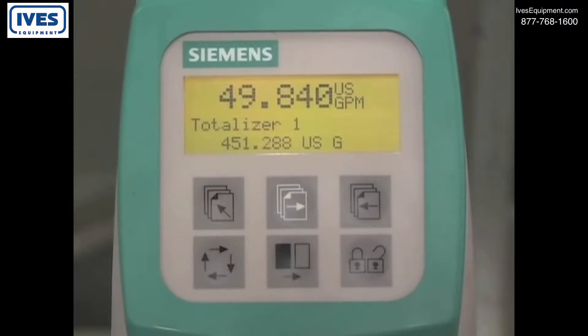Today I'm going to show you how to program the basic functions of the Siemens Sitrans FM magnetic flow meter. To make changes to the configuration of the flow meter, access the programming menu.